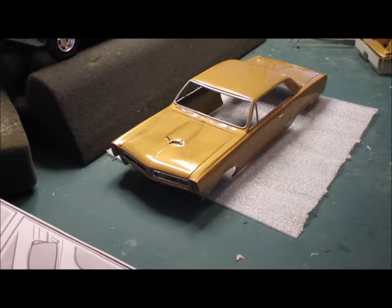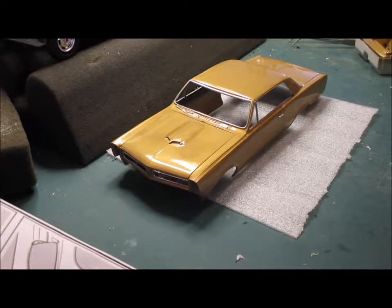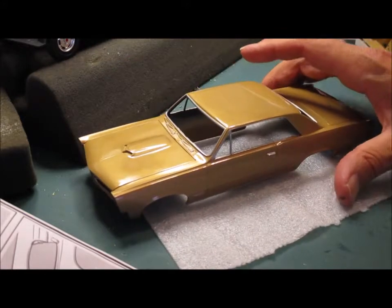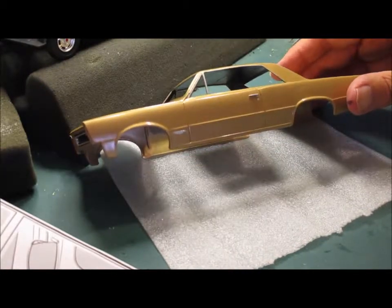A few months ago I was doing a Mack truck model and the engine was supposed to be gold. I had seen one painted by somebody online in tan, and that didn't look like the real thing. So I thought: why not take a little bit of tan and a little bit of gold, mix them together, and you won't get something that looks like a cartoon Goldfinger thing. So a few weeks ago I painted this about 50/50 gold and tan.